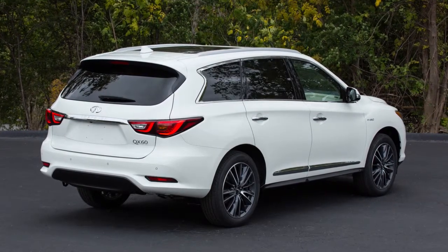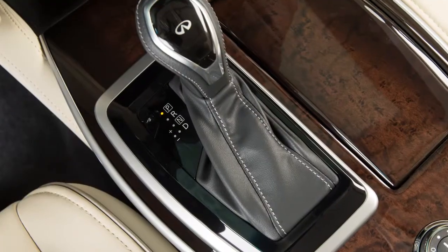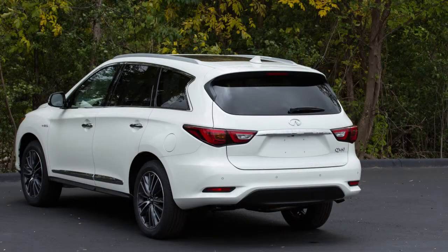Your vehicle is equipped with a power liftgate. To operate the power liftgate, the shift lever must be in park. Use one of the following methods to open or close the power liftgate.